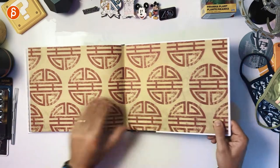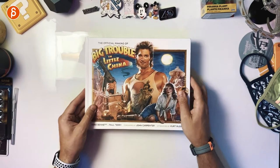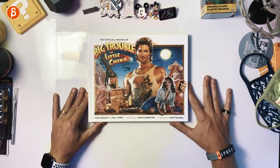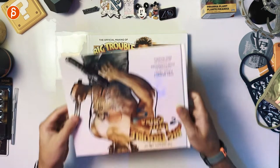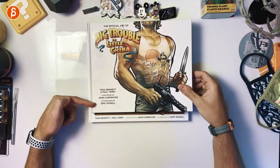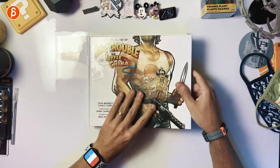The same ending insert here like in the other book. That is the official Making of Big Trouble in Little China, also by Tara Bennett and Paul Terry, forward by John Carpenter, afterward by Kurt Russell. So if you can find the books, I highly recommend both of them because they're great. If you're a fan of the movie, these are absolutely a must-have. But especially the art of book — even if you're not a fan of the movie, it has really cool artwork in it, and as just a book it's really cool to have. That's my page-through of the book, and there's the other clip with the official Art of. This is the official Making of.